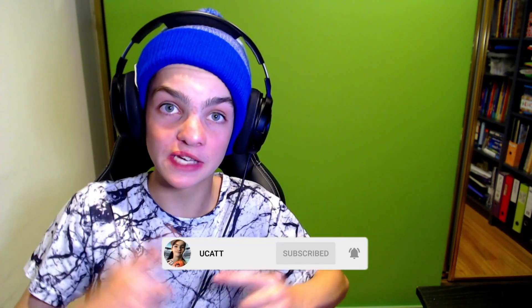Hey guys, welcome back to the YouGat YouTube channel. Today we're going to be doing a video that a lot of people have done in the community — in particular Kados, Ryder, and Cardi. I think Cardi was pretty much the original inventor of it, but today we are going to be redesigning some AFL guernseys.